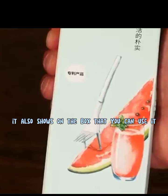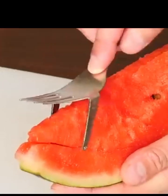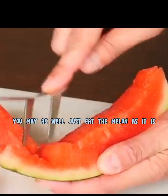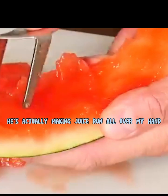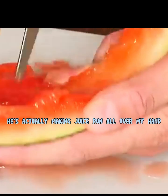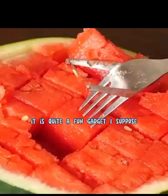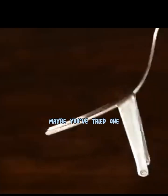It also shows on the box that you can use it for cutting up segments of watermelon — let's give that a try. Yeah, it definitely cuts through the fruit but I don't really see the point of using it like this; you may as well just eat the melon as it is. Using the fork cutter like this is actually making juice run all over my hand. If you're having a picnic and wanted to eat straight out of the fruit, it is quite a fun gadget I suppose. But what do you think? Do you like the idea of this? Maybe you've tried one.